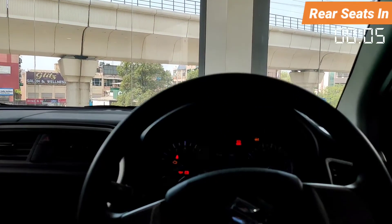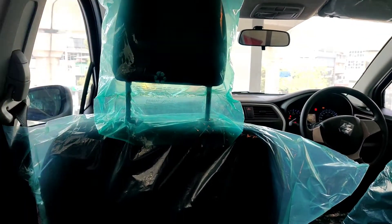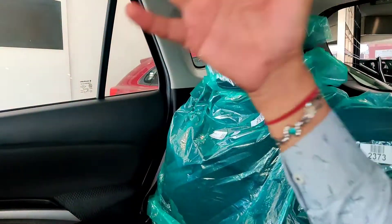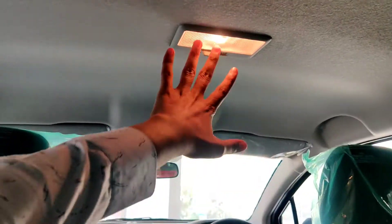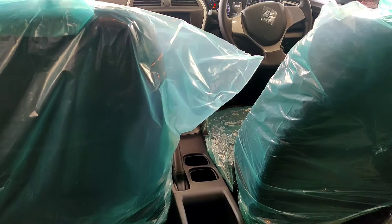Now let's talk about the rear seats. In the rear, three people can be seated. The headroom and legroom are adequate. There is a map reading lamp up front visible from the rear. One thing missing is a rear AC vent — the car is quite long so the front AC needs to be powerful enough to cool the rear.